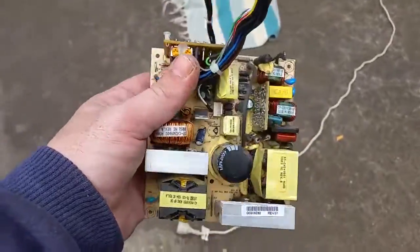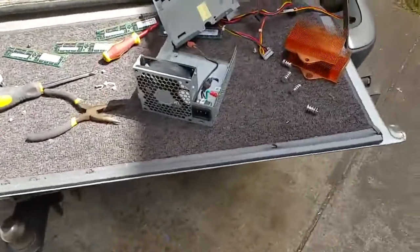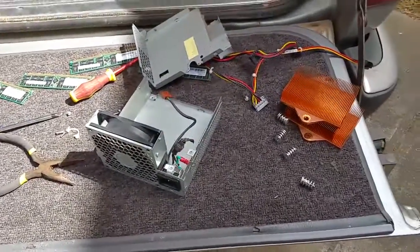So there you go people - one small HP 260-odd watt PSU teardown. Anyway, that's enough of that. Thanks very much for watching, please like, comment, and subscribe.